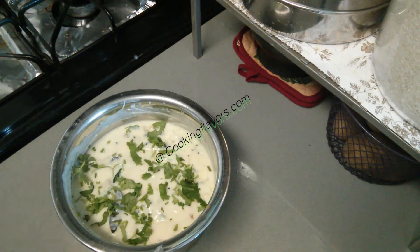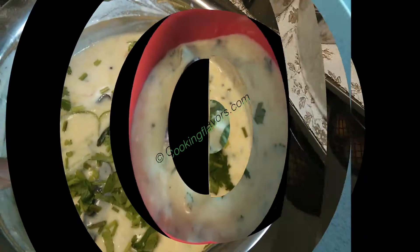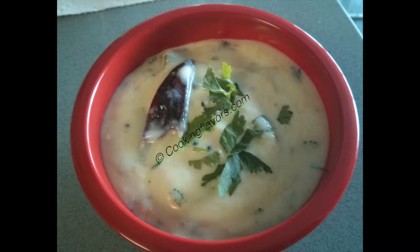I'm garnishing it with a few coriander leaves. My tasty vendaka more karambu is ready! You can serve it with a simple potato fry, varaka fry, butter curd fry, or even brinjal and katrika fry. I hope you enjoyed this video today — do try it out and give us your feedback.